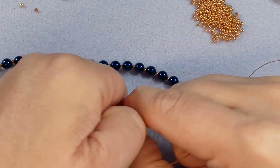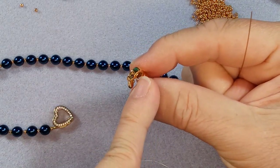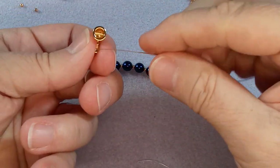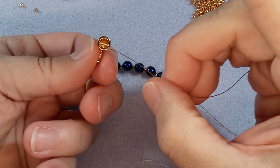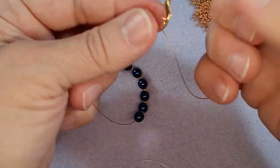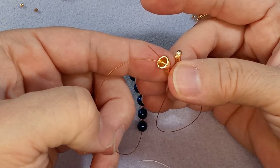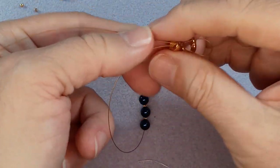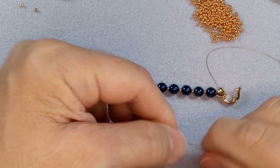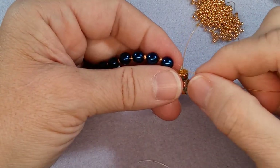So you open up your clasp - there's a space, it's hard to see that little square space but it opens up so that you can get your wire folded over. You want to go on one side of the bar and then go through that hole, like that, and then go to the other side and go back through - but make sure you're on the other side of the bar. Now we're going to put this through that first pearl and actually through everything, including past the crimp bead.